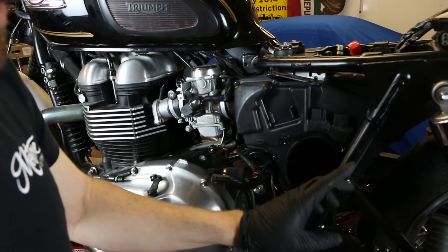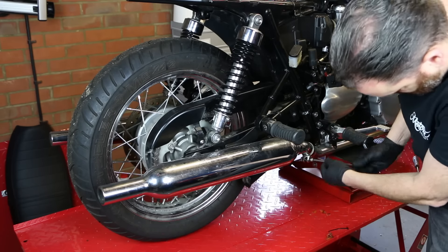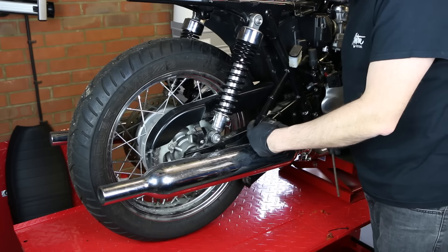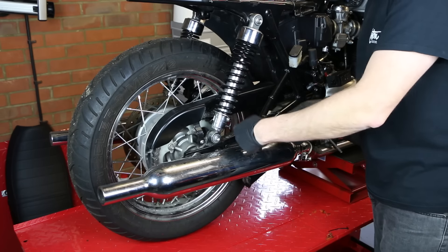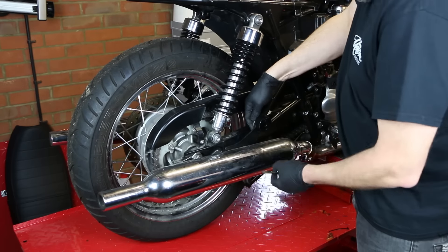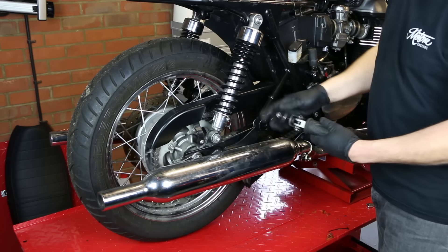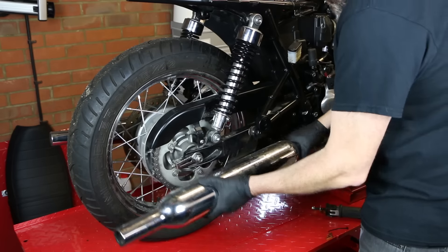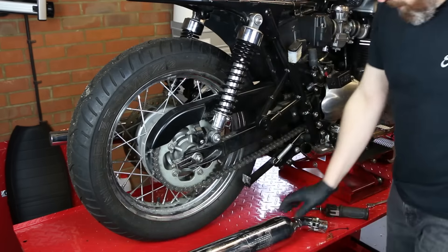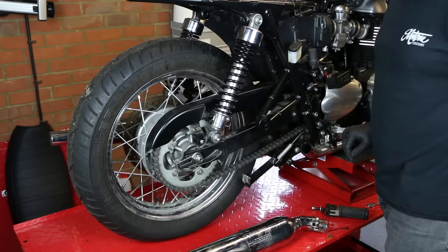Once those three eight mil bolts are out, that snorkel will just pull off. You can leave the air filter in there or pull it out — it will then just slide back out of the way. Now let's crack on with getting the exhausts and the back wheel off. There's a six mil allen key here to loosen off the clamp. Then it's a case of undoing the nut on the back of the footrest, pulling the footrest off — which holds the hanger — and then the exhaust can just slide off. There's a 12 mil nut on the back there.